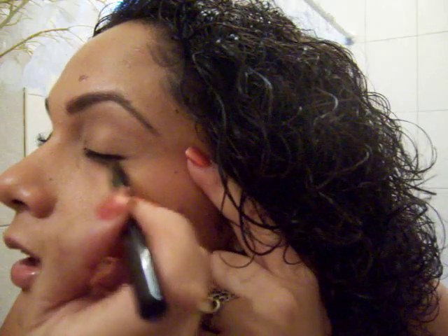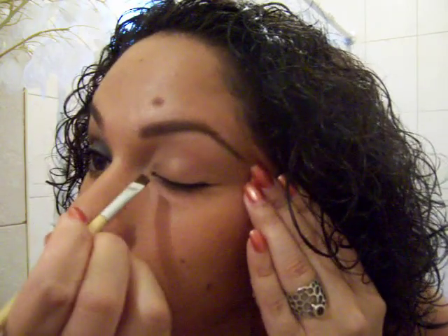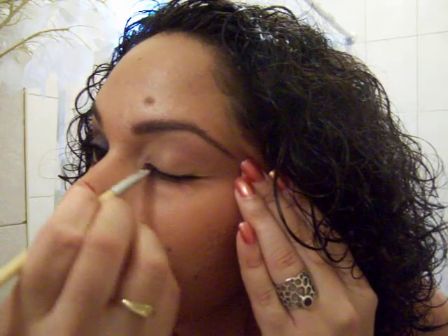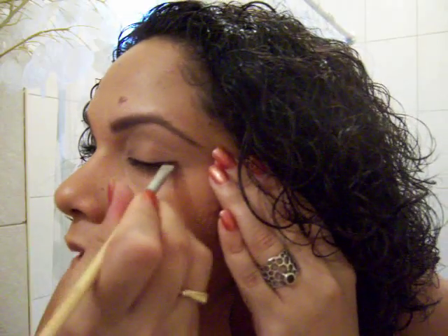Usually I spend some time making this a perfect line, but I'm not doing that this time because I'm going to go over that line with an angled brush. I'm going in with one of Eve Pearl's Eye Shadow Palettes — the Ultimate Palette — and going into the matte black color. I'm just going to go over that black liner and kind of go up the last third here to create a quasi wing.